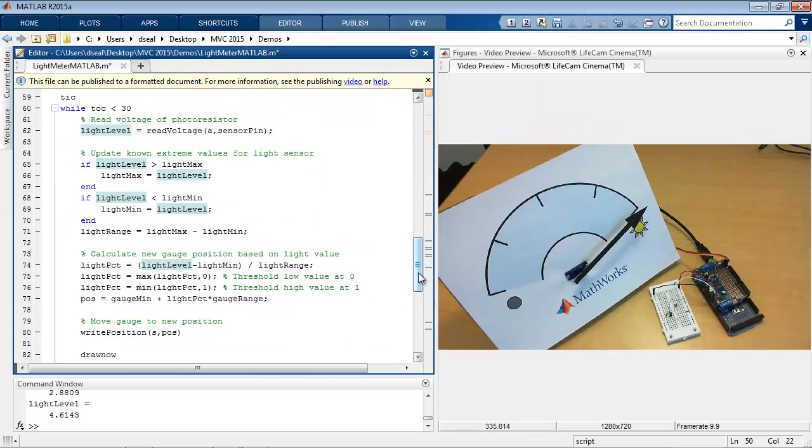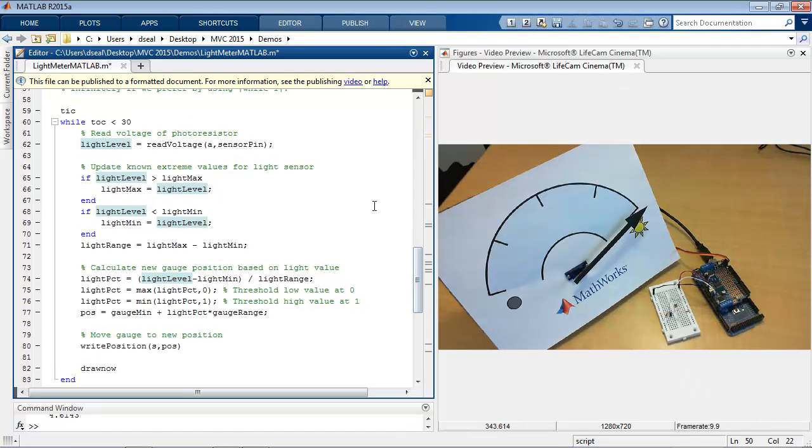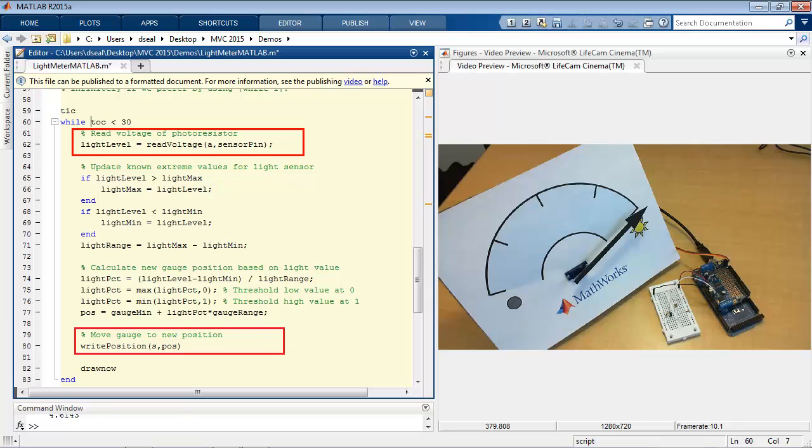This is the core logic of my algorithm — it's in this while loop. This loop will continue to run until I meet some condition; in this case, that condition is when I get to 30 seconds. The loop does three things: first it reads in the value using the readVoltage command, last it writes out the position of the servo motor to the desired position on the gauge between 0 and 1, and everything in the middle is how we convert from a voltage reading to the position we want — keeping track of the maximum and minimum values, updating the range, and scaling that value between the gauge limits.